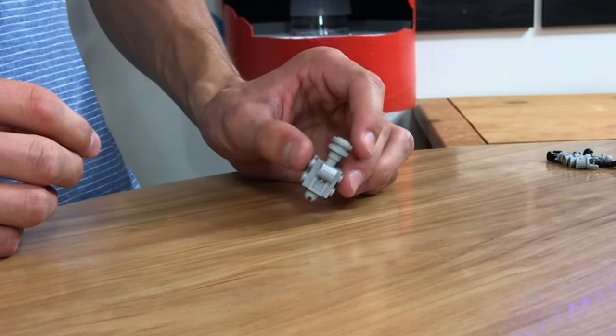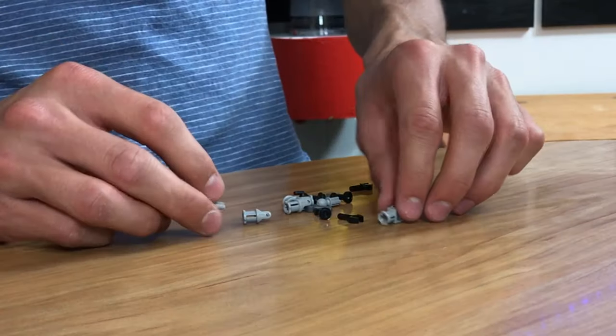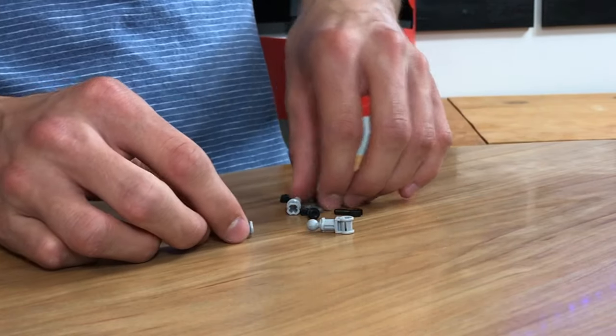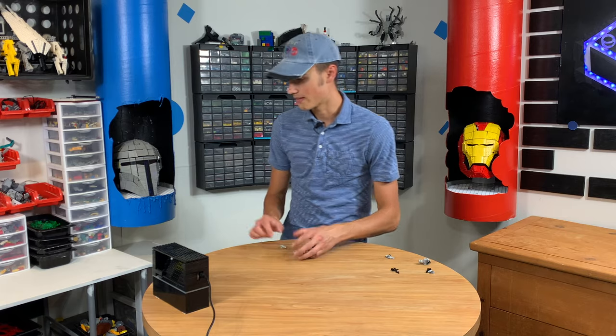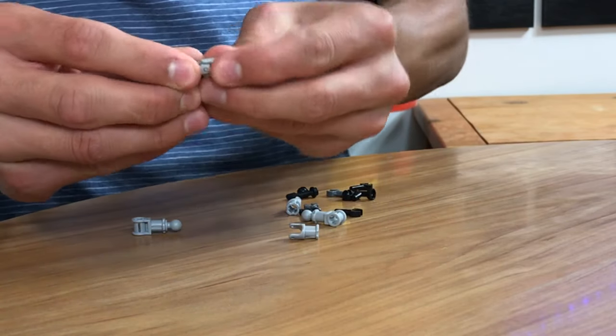Let's go ahead and build up the legs, and then we'll do the arms and the gun. The legs are really simple. We're going to take this piece here, which is a ball joint, and put it in there. Do the same thing with the other leg — let's build them up at the same time. This is actually half of a piece. Let me grab that piece so I can show you guys. This is an illegal technique, an illegal connection, but I really like it.